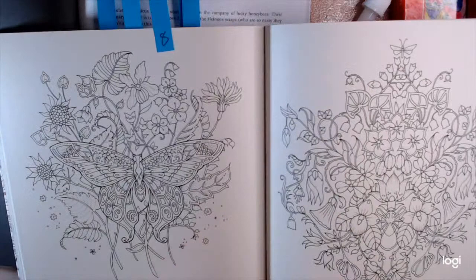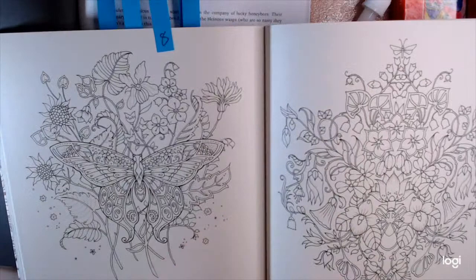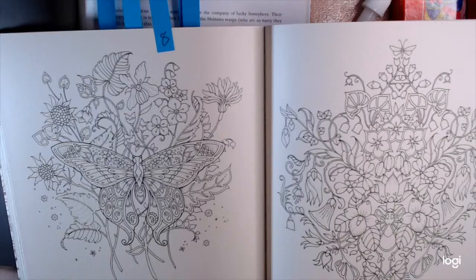Comment which one you'd like me to colour on the first Sunday of July as part of the hashtag July Summer Bugs.